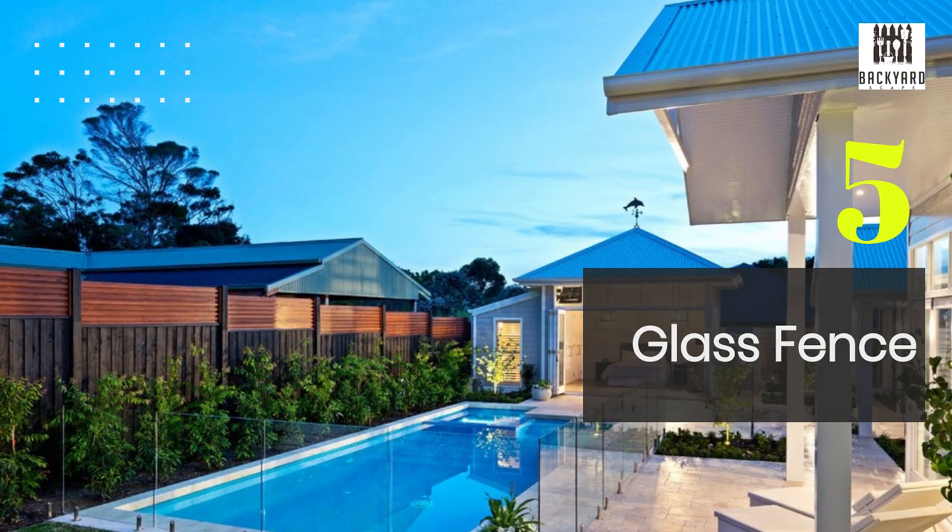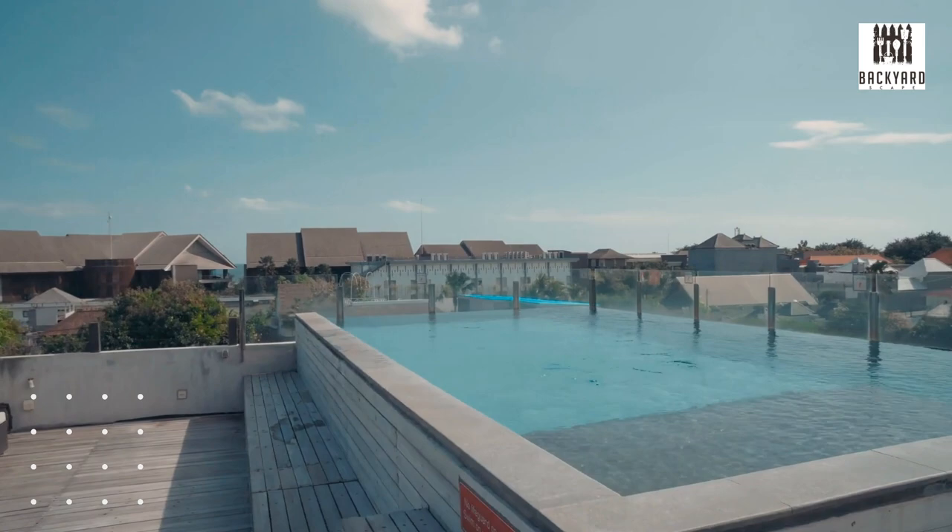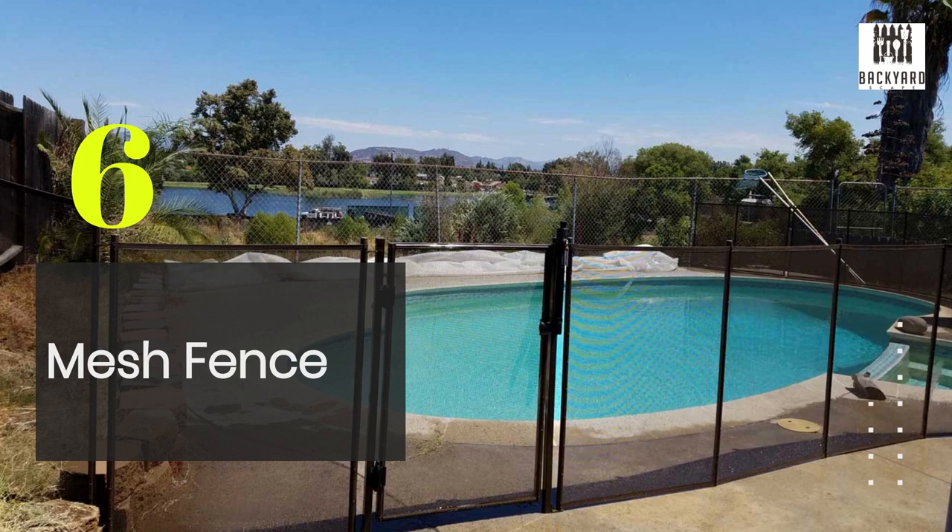Number five, we've got the glass fence. Glass is a modern option that provides an unobstructed view of your pool while also keeping it safe. It's easy to clean and maintain, and it won't block the sunlight or detract from the natural beauty of your backyard.